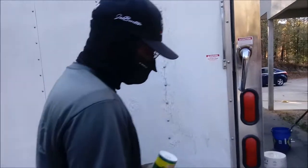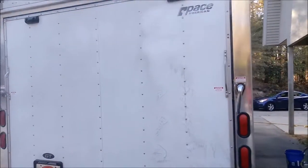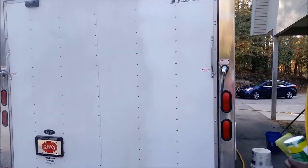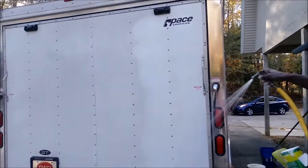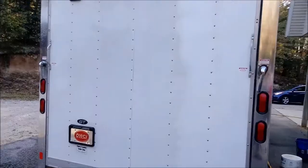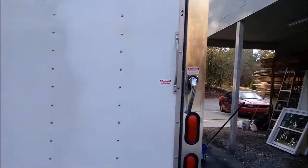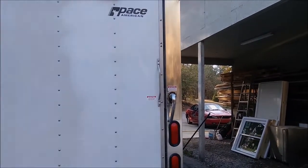Beautiful. It's a process, but it'll be pretty clean when you get done with it. We're gonna let Victor go ahead and finish cleaning up this trailer, but we just wanted to let you see the before and after. Thank you guys for watching — Victory Car Wash and Shine, signing off.